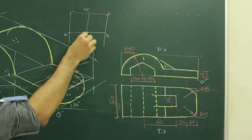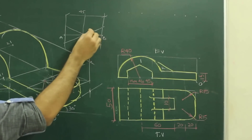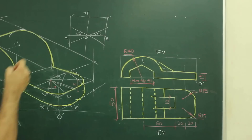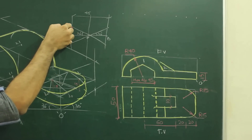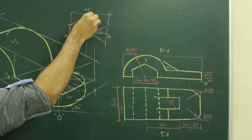After that, you draw a midline, and then take 30 degrees on both sides. You mark 30 degrees on both sides. So you will get the side of the hexagon. Take this side and cut on this side. Same way, take this side and cut on this side.